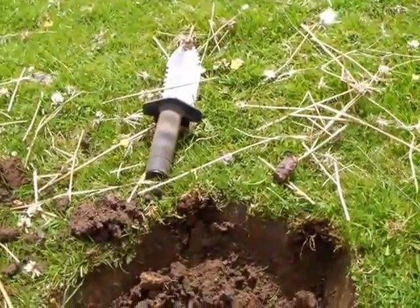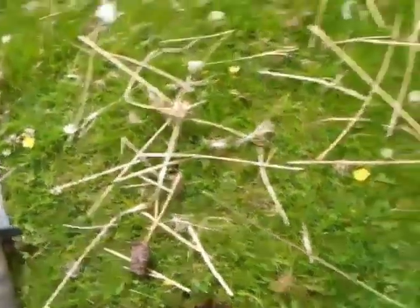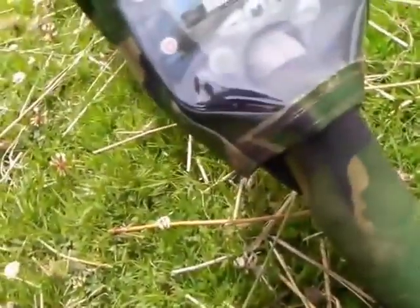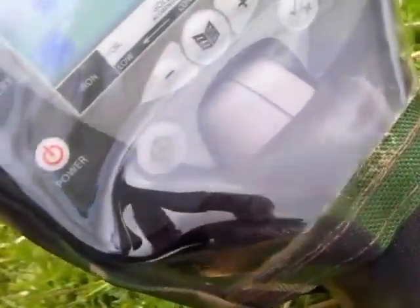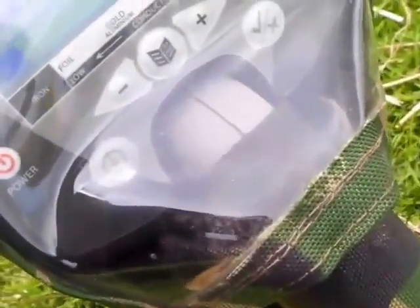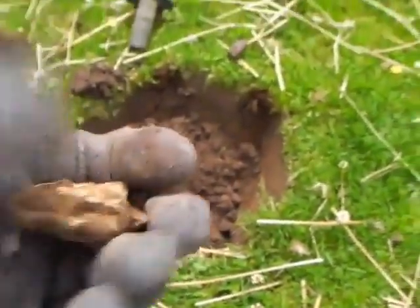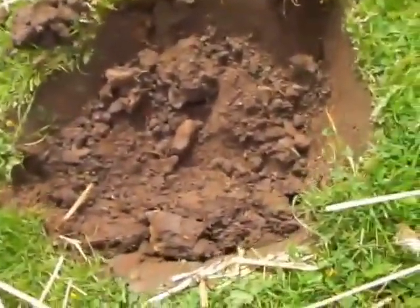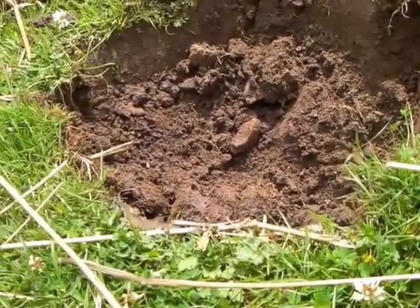Nothing much to show for it - it read up 20 on the display. Let me show you the display - the sun is affecting it. It's reading 20, 21, and it's quite a few pieces of lead. Food for thought - it's all a learning curve for anybody who's got one of these. 20-21 and that was a load of lead. Catch you in a bit.